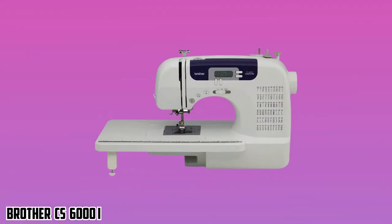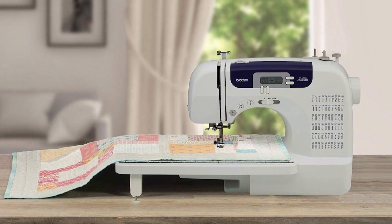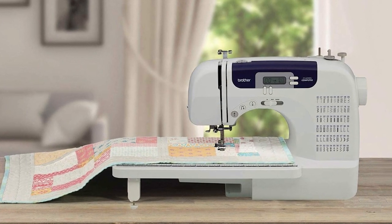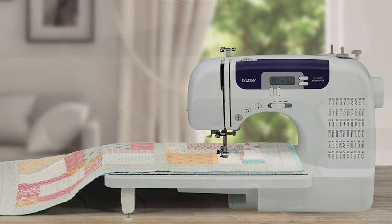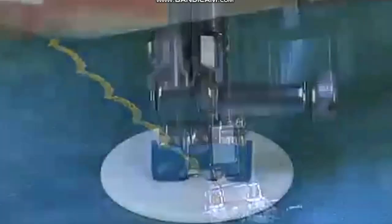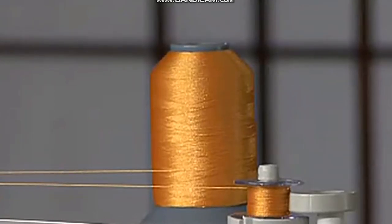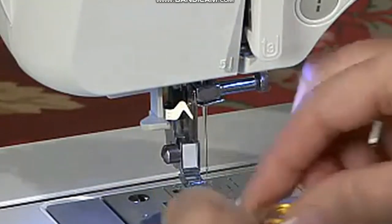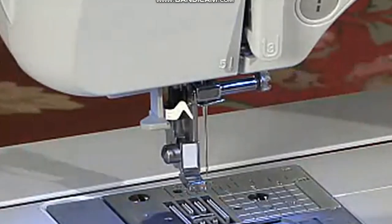At number 4, it's Brother CS6000i — the machine you need for everything. It is versatile enough to work with regular sewing and quilting as well. For cosplay, it will help you with all the combinations of stitches it possesses. Brother is one of the greatest names in the sewing industry, and the best sewing machine for cosplay from this brand is the CS6000i — one of the most versatile modern sewing machines. It isn't the most beautiful machine, but it is durable and made of aluminum, making it one of the most powerful machines out there.